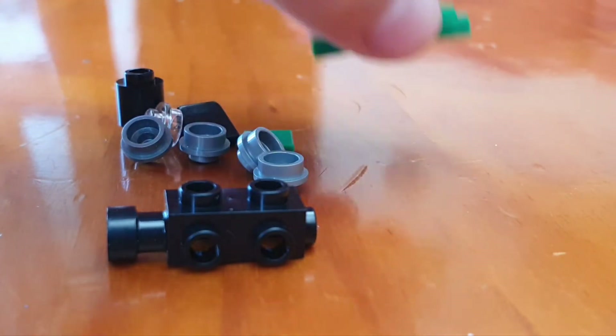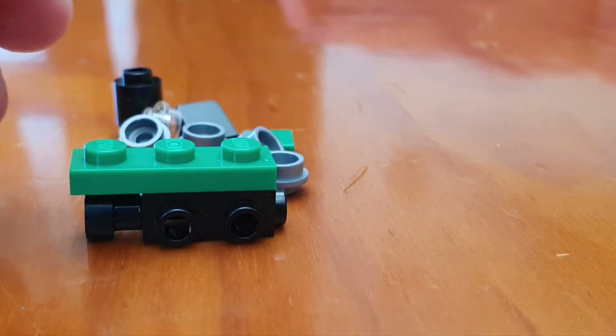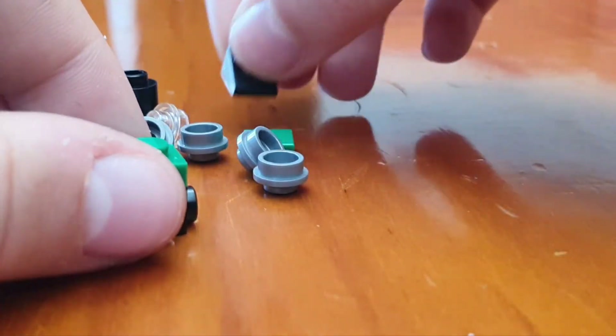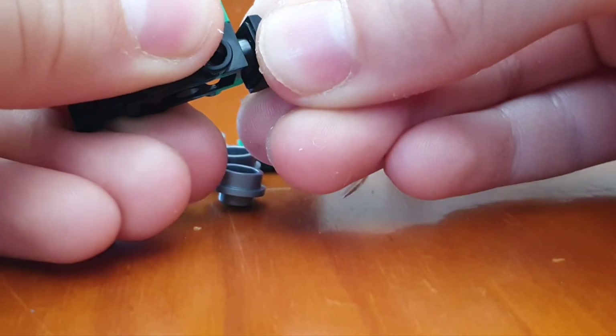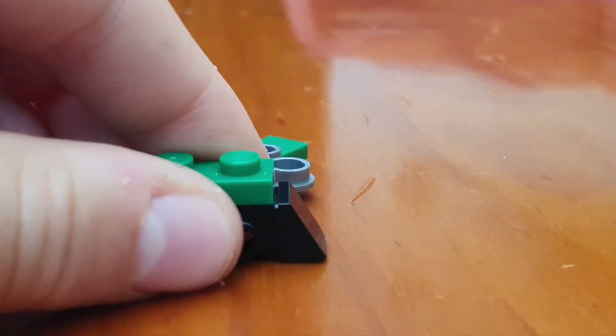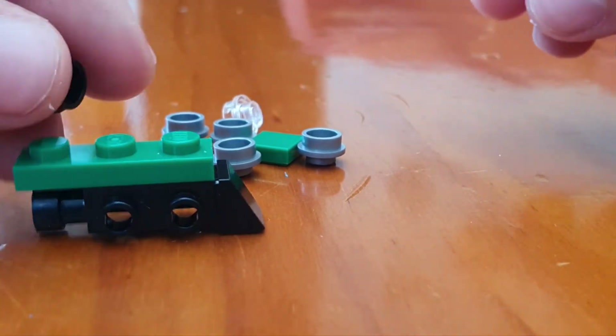To assemble, start by taking the base and put this green piece on top. Next, take this black piece — that's going to act as a snow plow on the front. Push that on and make sure it's straight.